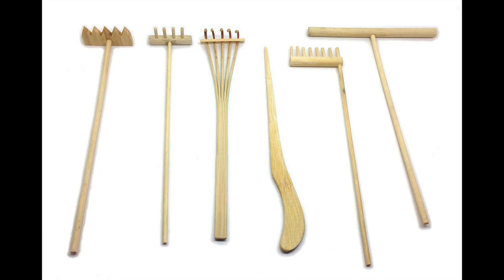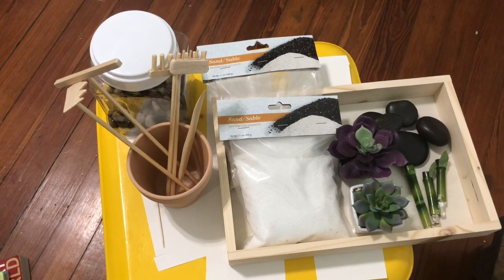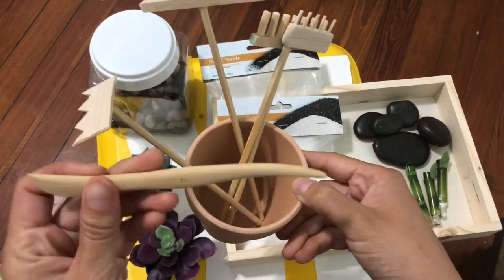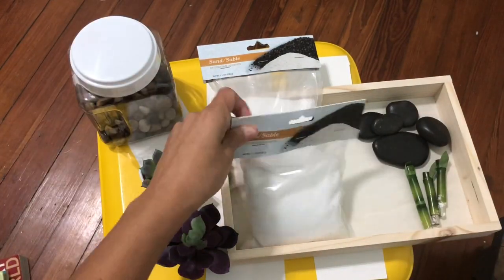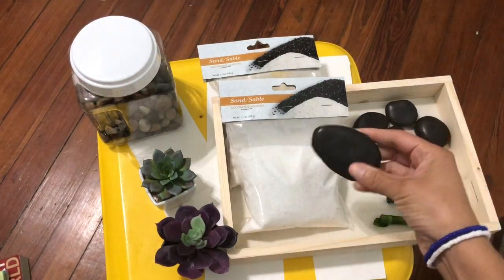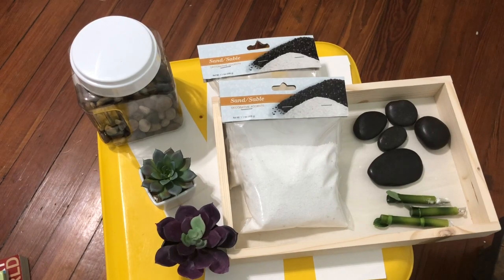Now for the fun part — let's put together our little mini zen garden. Here I have all of the materials: succulents from the dollar store, all of my tools, different size rocks, and sand. I tried to pick out some of the flatter rocks so that I could stack them.